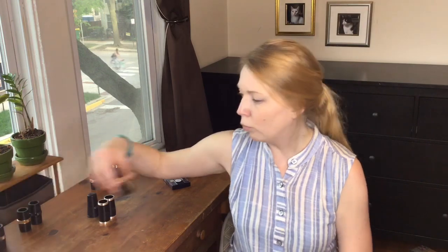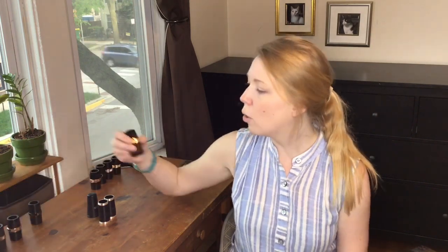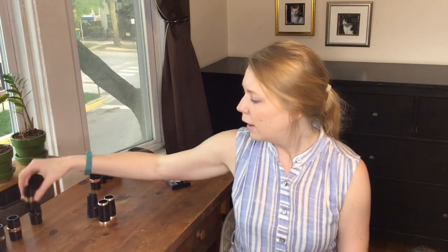I'm not a huge expert on what the different metals do for these barrels, but silver is supposed to be a bit more projected; rose gold I'm not entirely sure about but I think it's a little more free-blowing in my opinion; the gold one feels a little more resistant; and the black nickel is supposedly nice, rich, and warm.